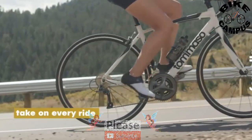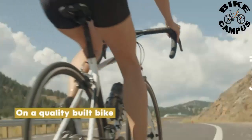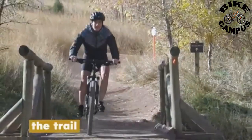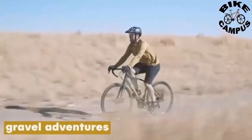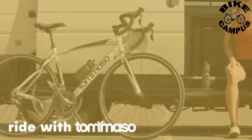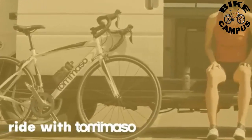The bike frame is made from lightweight aluminum, making it both durable and easy to handle. The carbon fork adds extra stiffness to the front end of the bike, improving handling and overall performance. The bike is available in two colors, matte black and matte white, both of which look sleek and stylish.